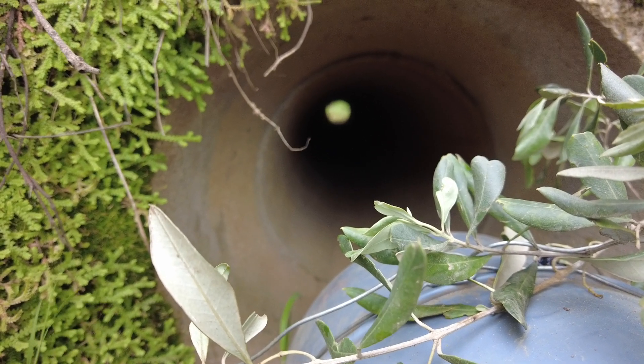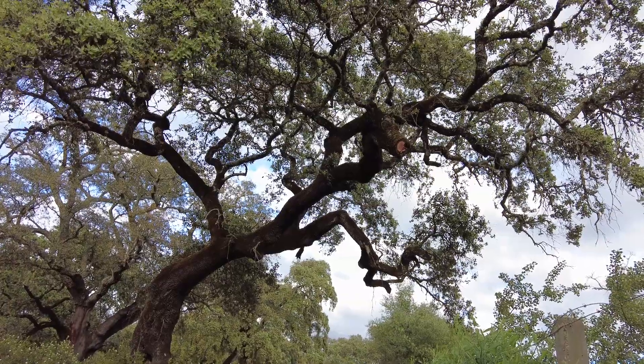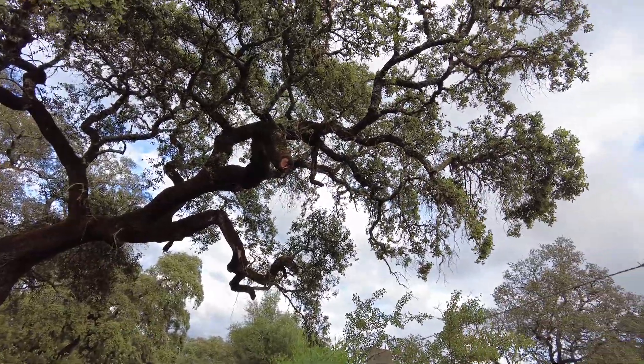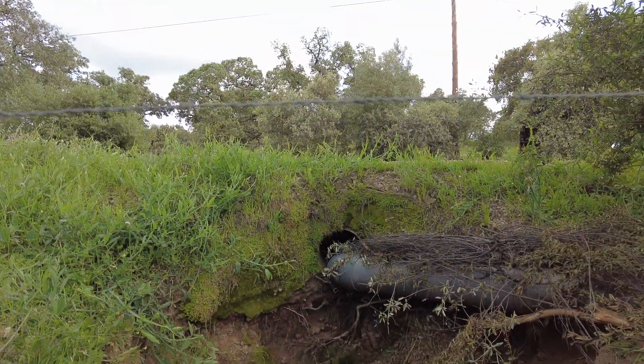Welcome to the Sverte del Molino farm, Andalusia, in Spain. Here we receive water from the sky — rainwater — but additional water also enters the farm through this culvert.